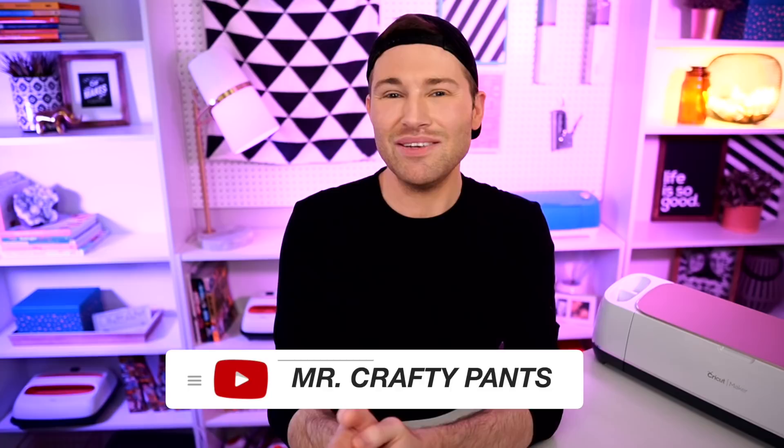Hey, I'm Michael from the Mr. Crafty Pants YouTube channel, where I show you crafty tips, tricks, and tutorials every single week. And today I'm over here on the Design Bundles YouTube channel because we have partnered up to bring you all another Cricut tutorial. So make sure that you're watching all the way until the very end of today's episode, because you all do not want to miss out on a single crafty minute.